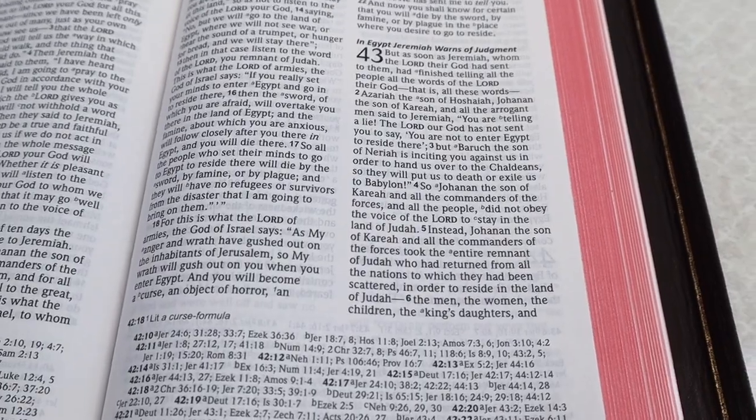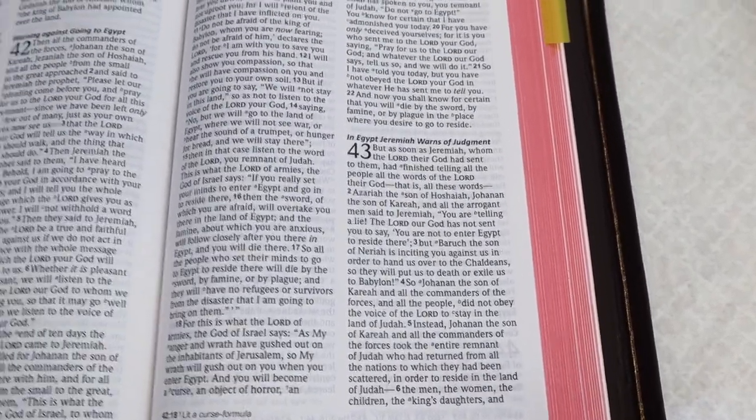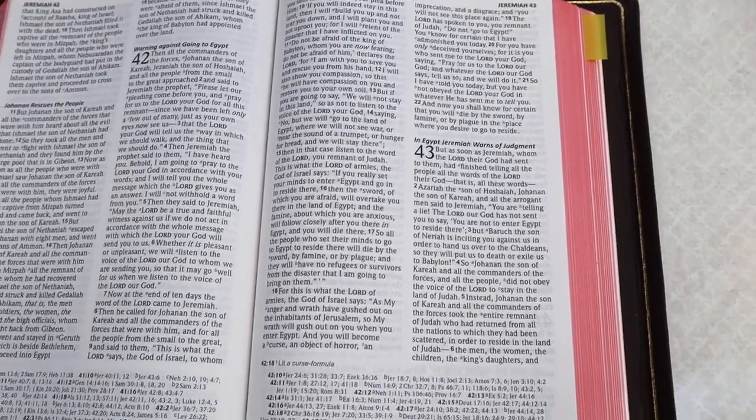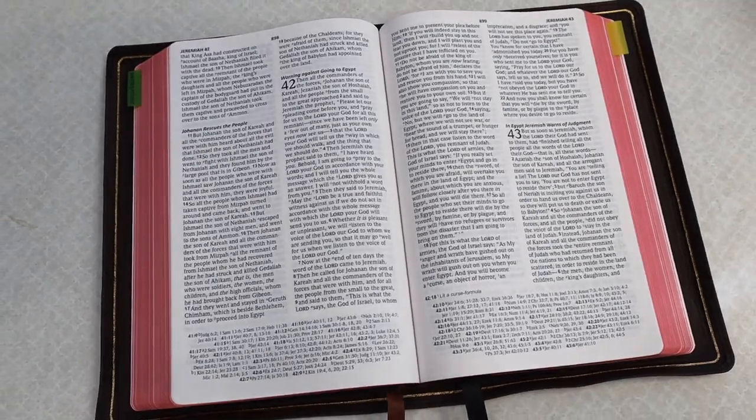The second thing I love about this Bible is the verse numbers. This edition is paragraph format, but the verse numbers are really bold, which makes it really easy to find your place as you preach and teach from it.